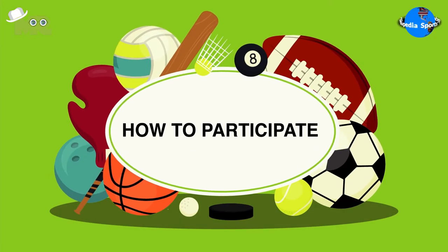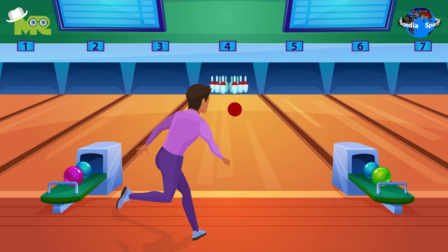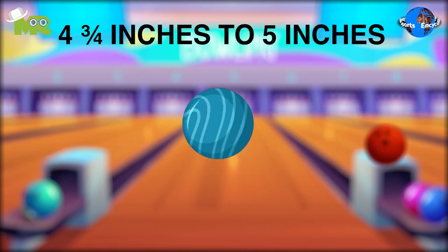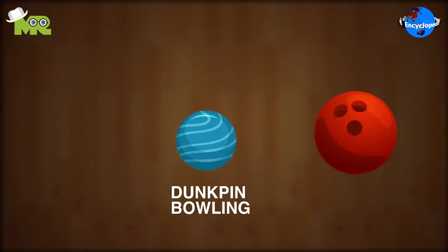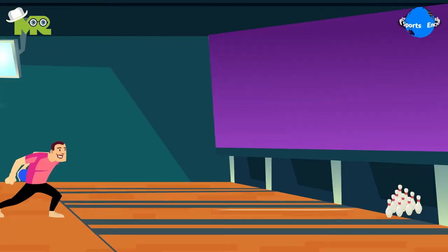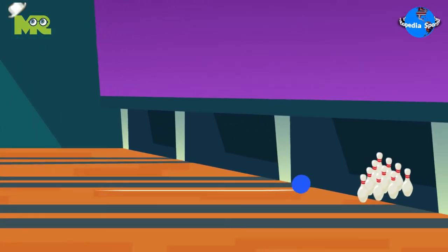How to participate in Duck Pin Bowling? Duck Pin Bowling is an individual sport where players compete against each other. Unlike regular bowling, the balls used in this type of bowling are 4¾ inches to 5 inches in diameter. Although the balls are smaller than the ones used in 10 pin bowling, the balls are larger and heavier than the ones used in candle pin bowling. At the beginning of the game, the frame is arranged in a triangle manner, just like in 10 pin bowling, but it is smaller and lighter, which makes it very difficult to strike.